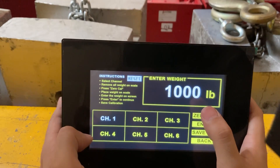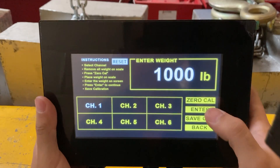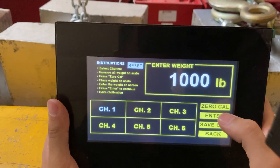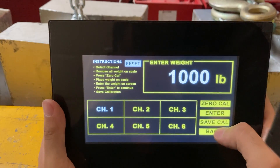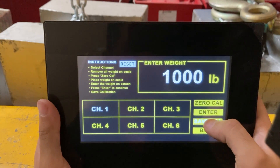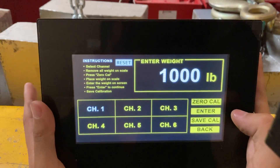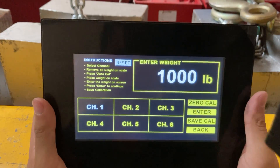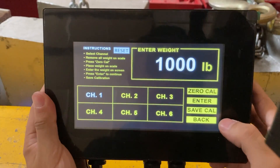Now place your thousand-pound block, or whatever weight you're calibrating with, on the pad itself. I've placed my thousand-pound block on the pad. Now press and hold the enter button for a second, then press and hold save Cal to save the calibration. Now remove the weight from the pad.